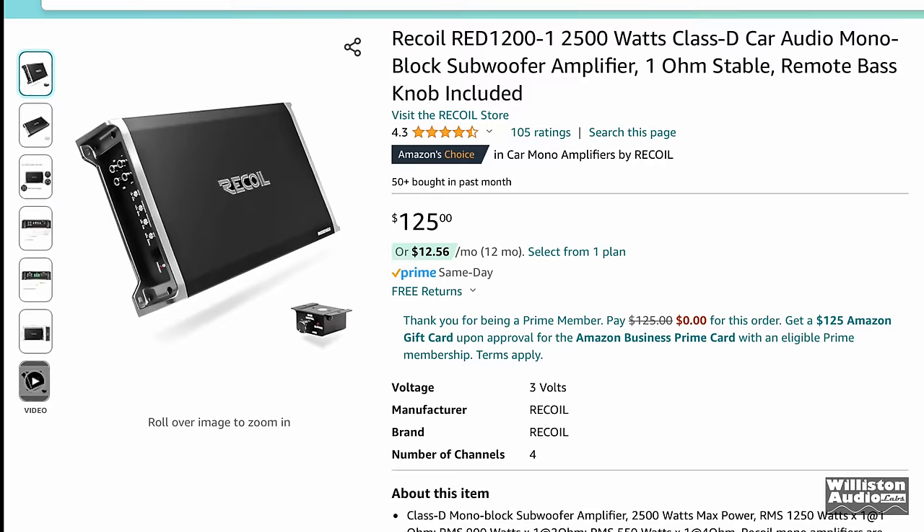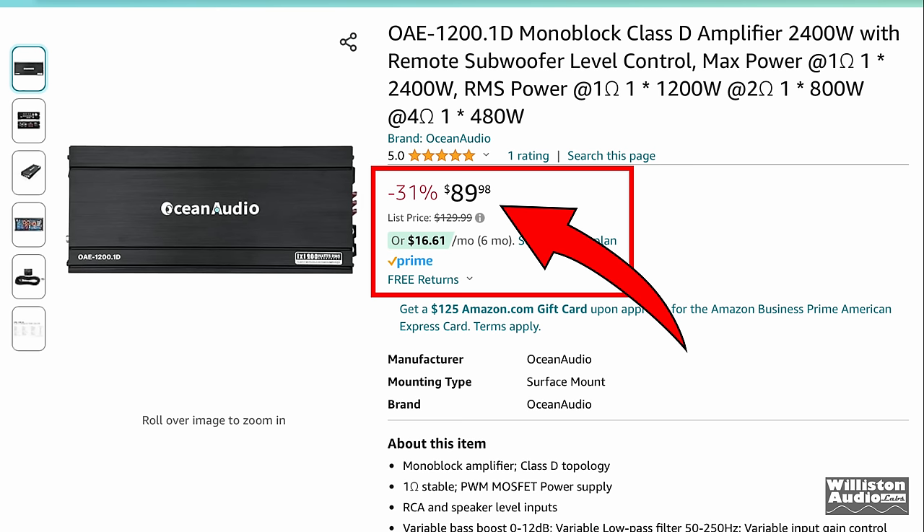But what about this new brand that you come across? Here we see it — the Ocean Audio OAE 1200.1D monoblock Class D amplifier, $89 for 1200 watts. We've got to get one of these in and try it out.